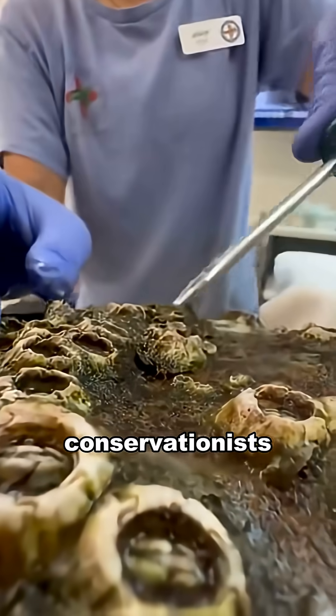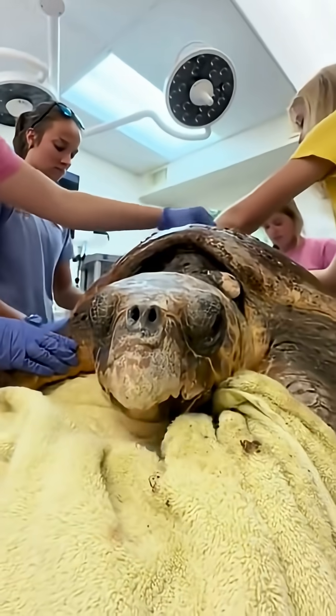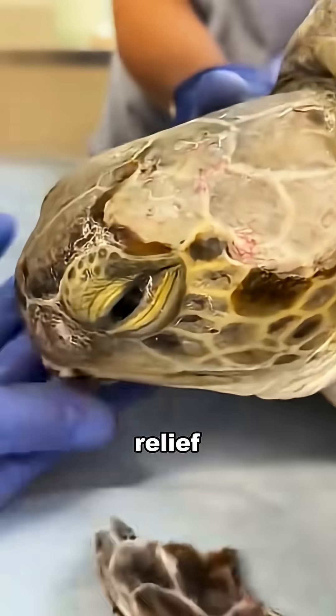Wildlife conservationists typically use chisels to remove barnacles, and during this process, the turtle experiences mild discomfort. However, after the brief pain, the turtle enjoys an unparalleled sense of relief.